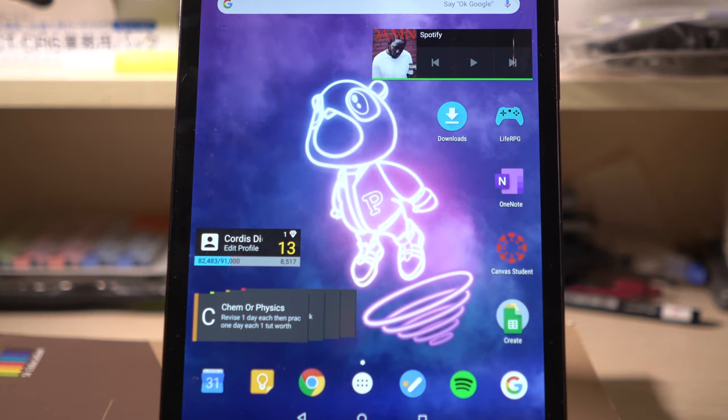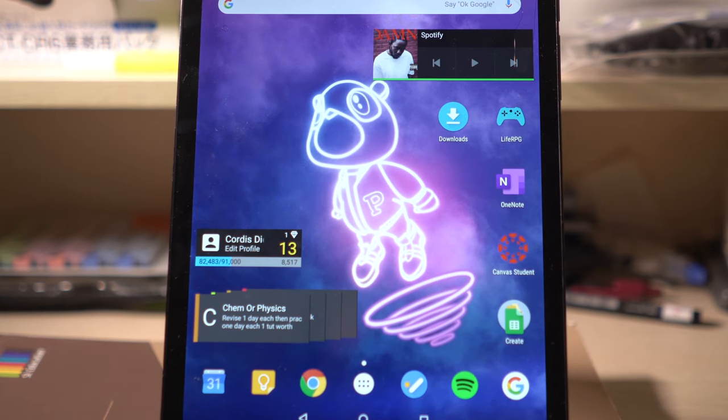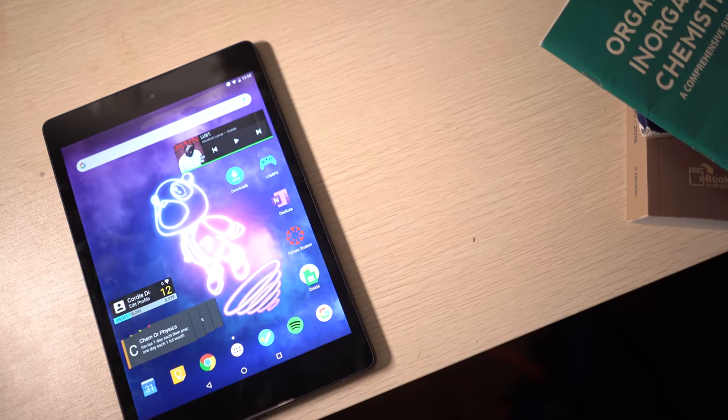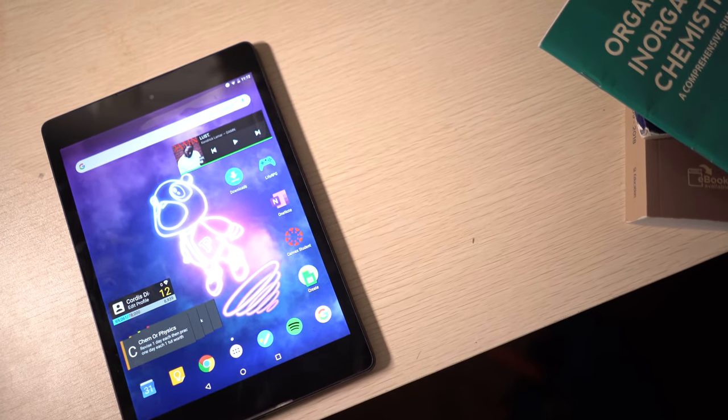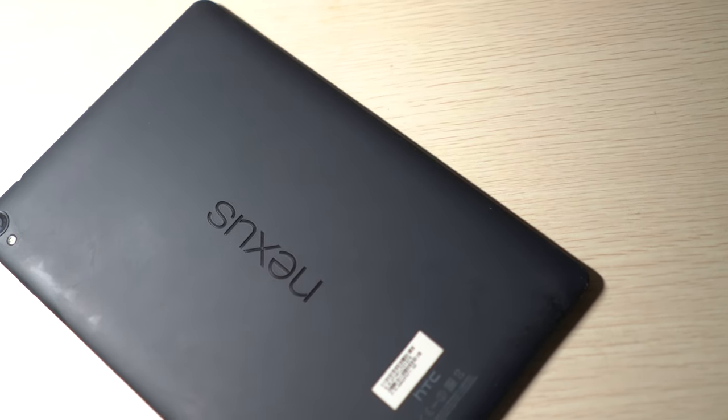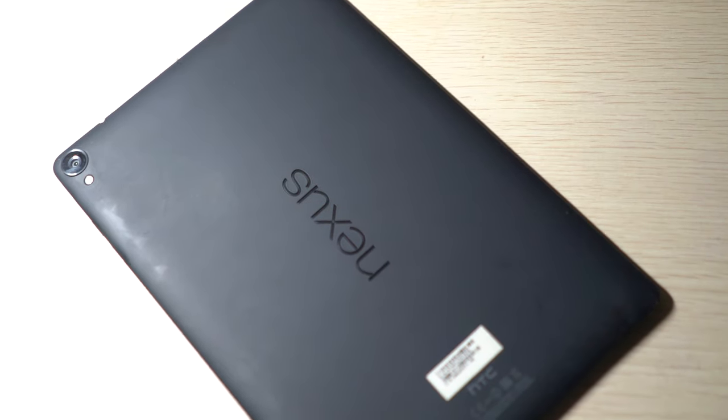So before I talk about what apps and how I set it up to basically make this normal tablet into a super efficient workhorse, I'm going to talk about why I chose the HTC Google Nexus 9 as a tablet choice, because it's kind of unorthodox — it's really old and it's not really well known.